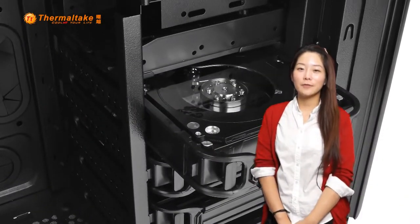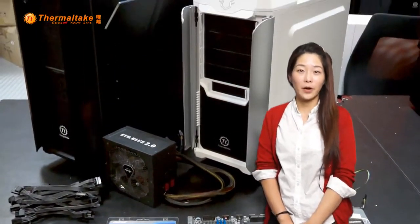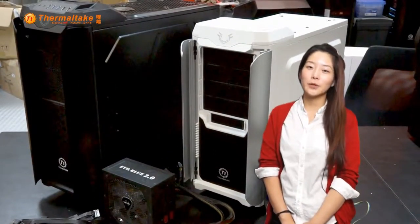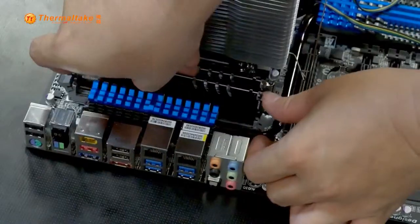Okay, so this is the first part of this video. Here we are going to go through the second part of the video, which is the visual comparison of these two cases: Armourrivol and Armourrivol Gin.